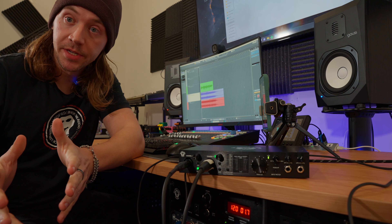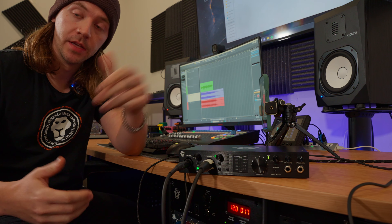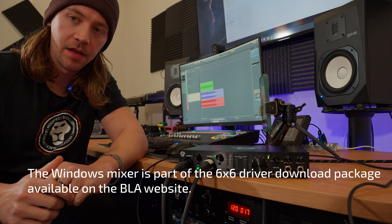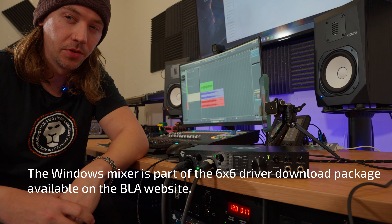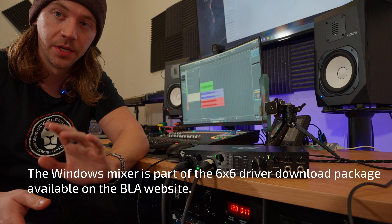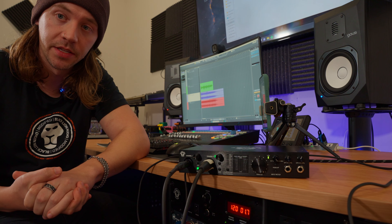Those are some examples of using the OTG port on the Revolution 6x6 with a mobile device. I'll mention that Windows users do have a standalone mixer that can be used with the Revolution 6x6 that includes a loopback driver — there are a bunch of cool things you can do with loopback that I'll be showing in another video. If there's anything else you'd like to see from Black Lion Audio, please let me know and we'll be sure to get to it. Thanks.